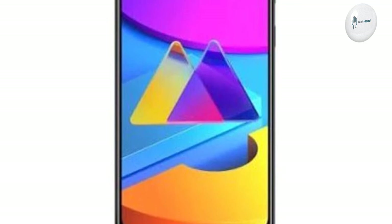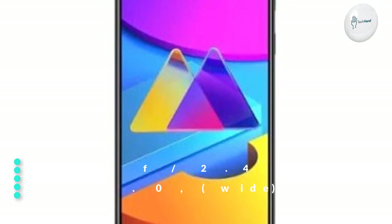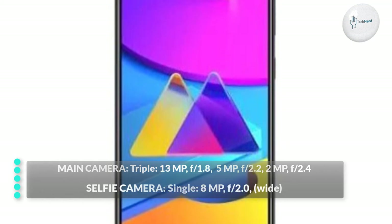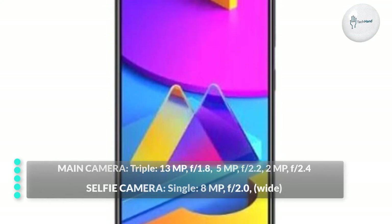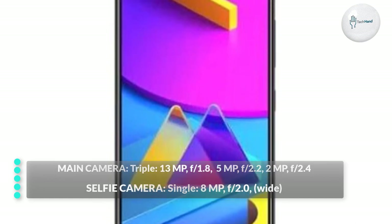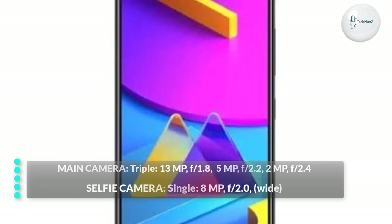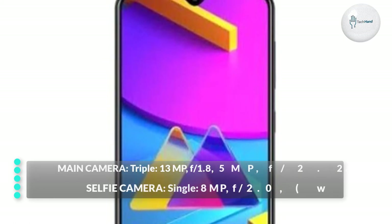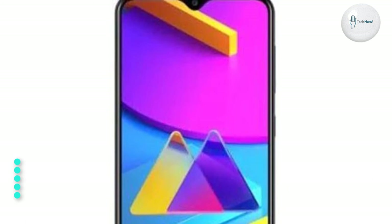Main Camera: Triple — 13MP F1.8 Wide, and 5MP F2.2 Ultra Wide, and 2MP F2.4 Depth. Selfie Camera: Single 8MP F2.0 Wide.